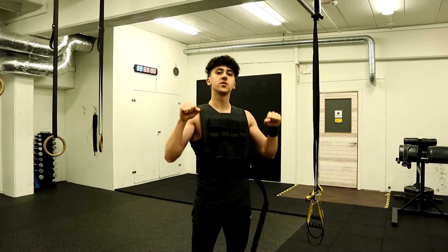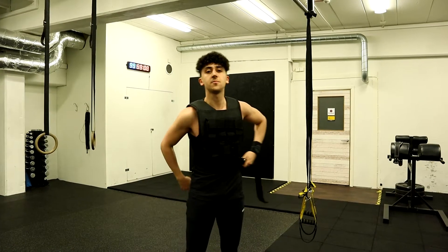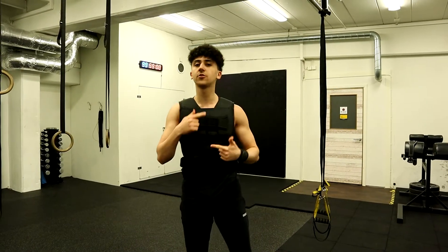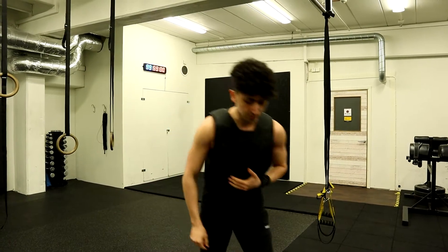Have some weight on you and we are going to be doing 5 repetitions. After that, we are going to drop some weight and do another 5, then drop some weight again and do another 5, totaling 15 repetitions. We are going to do that as fast as possible, so rest as little as possible between these sets of 5 reps.